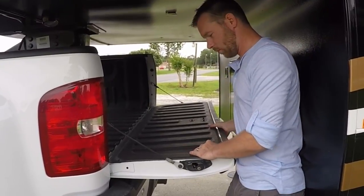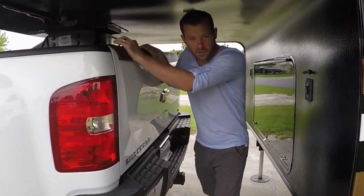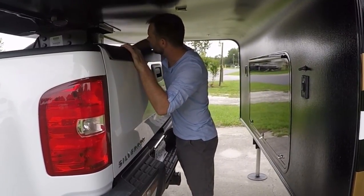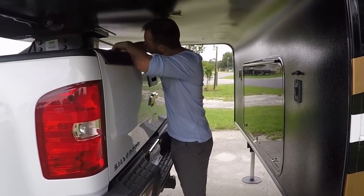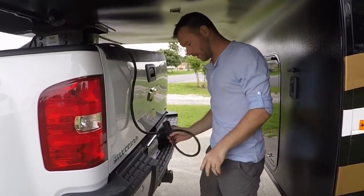Now that we've got the fifth wheel hooked up to the truck, we're going to put up the tailgate. You want to make sure the brakes and the lights are connected — pull this out, it's really simple.